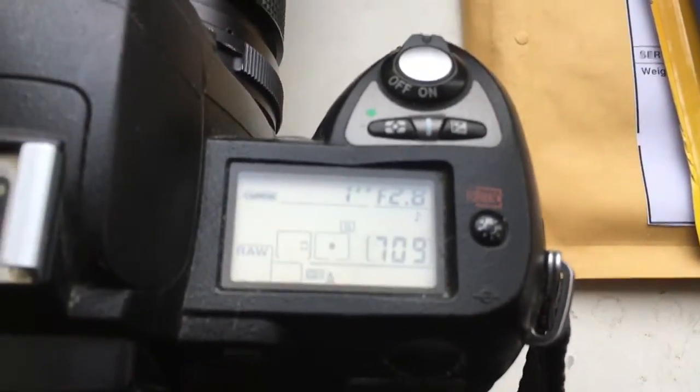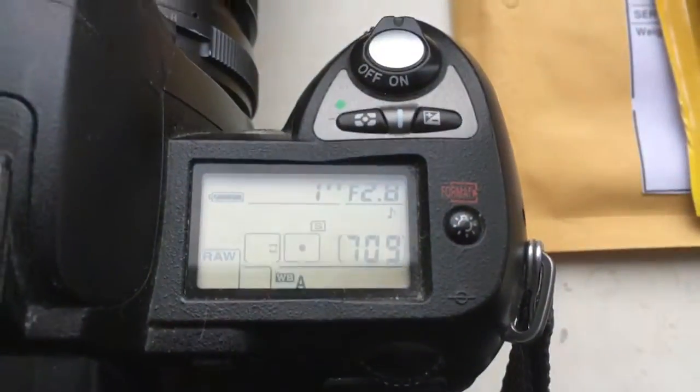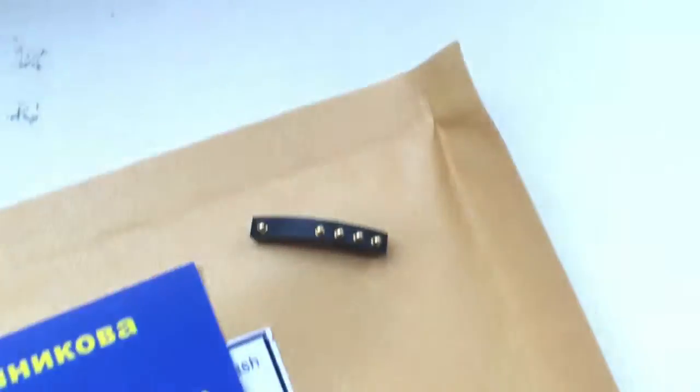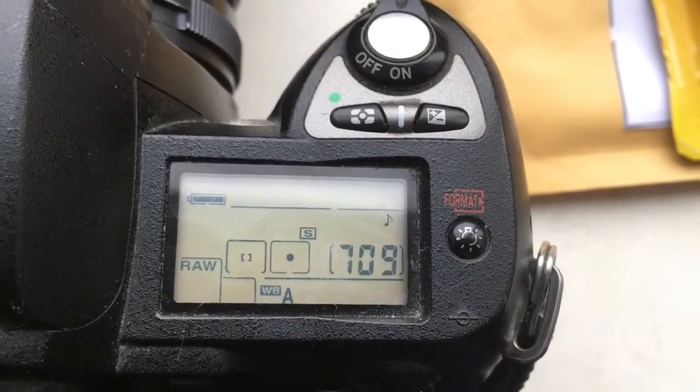Chip number one: default data, focal length is 45mm and aperture 2.8. Chip number two: also 45mm focal length and aperture 2.8.